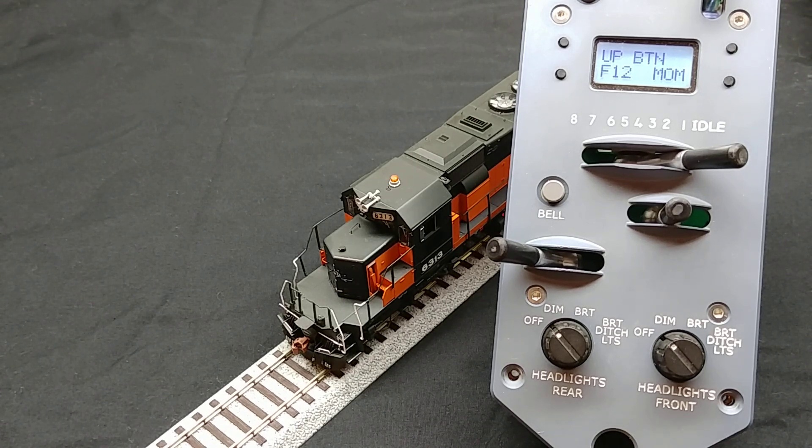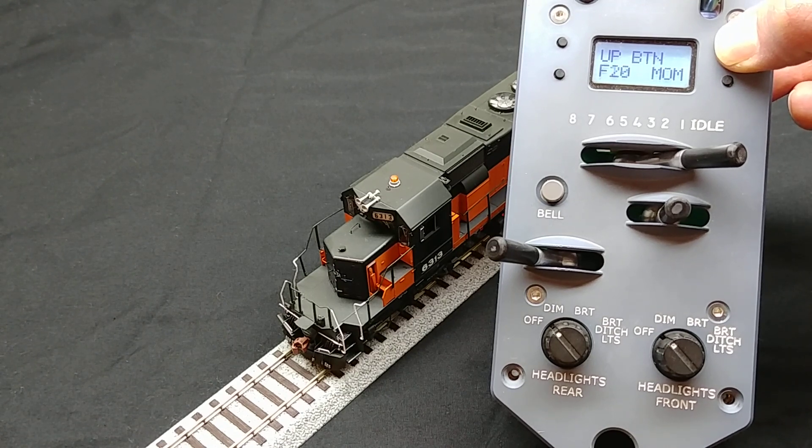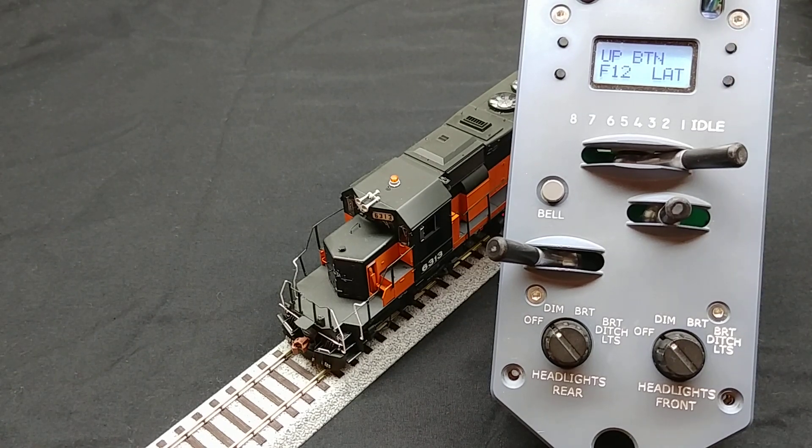But notice the MOM indicator to the right. This means the function is momentary and will only be active when the button is being pressed. Since we want to toggle the number board lights on and off, we want the function to be latching. To get a latching function, continue cycling through the function numbers until LAT is displayed. Here I have selected latching function F12.